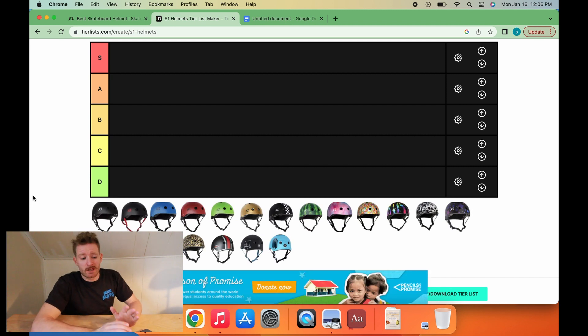We're going to be ranking all the S1 Lifer helmet colorways. They're all the same helmet, so I'm just ranking them based on their colorway, how versatile their colorway is, and what it says about them.